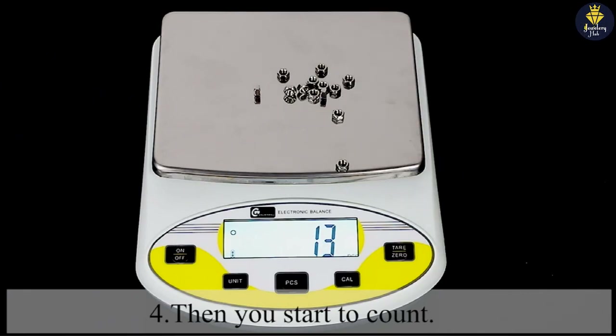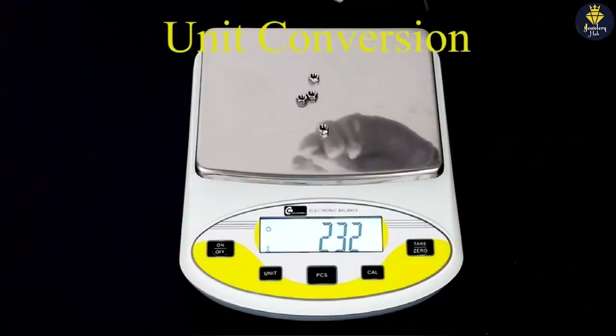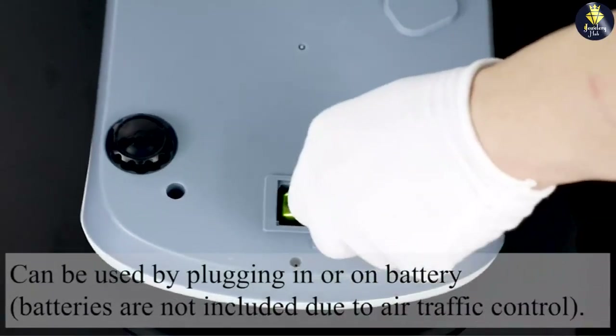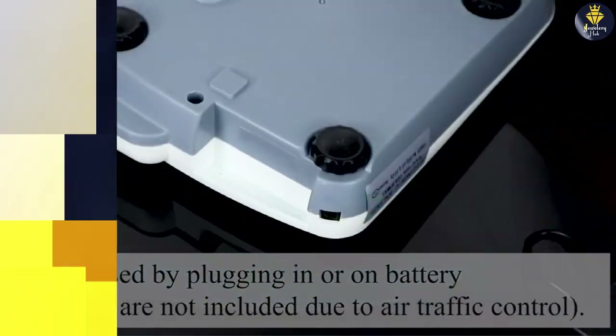The scale also features a counting function, which is beneficial for tasks that involve counting large quantities of small objects, such as pills or seeds. Additionally, the scale has an auto-off function to conserve battery life when not in use, and it can be powered by either batteries or an AC adapter for added convenience.